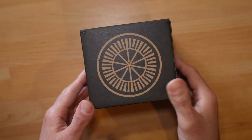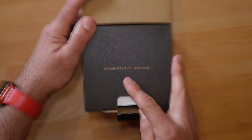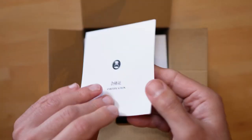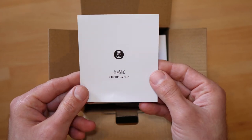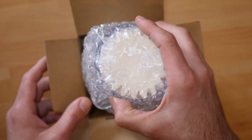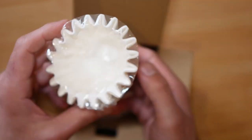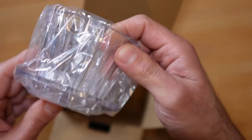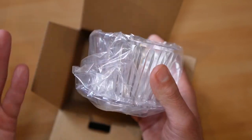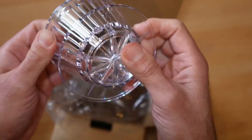The box looks very good — I like the design. Inside we've got a certificate, so we know this is a real Timemore. There's a manual, a QR code you can scan, and we have filters — looks like maybe 10. I guess you could use small Kalita filters as well. And then wow — immediately you can tell it feels heavy. I was expecting some cheap plastic, but it almost resembles glass.